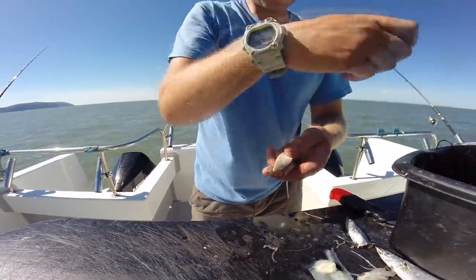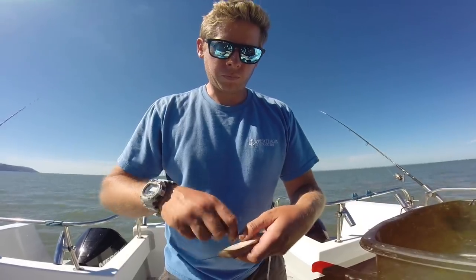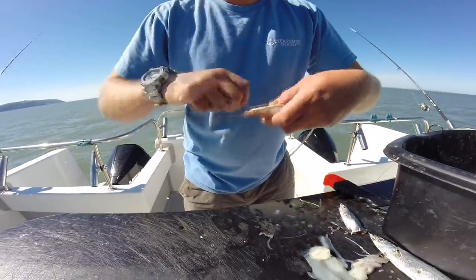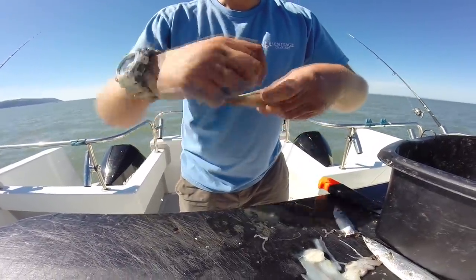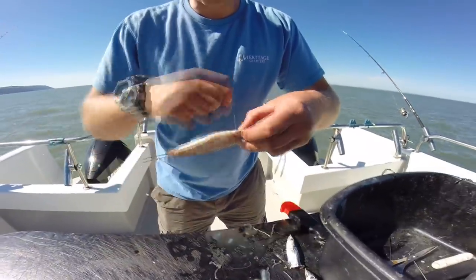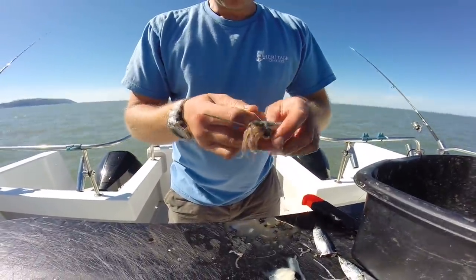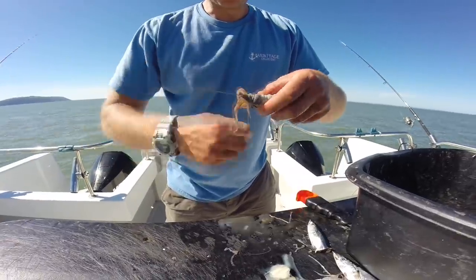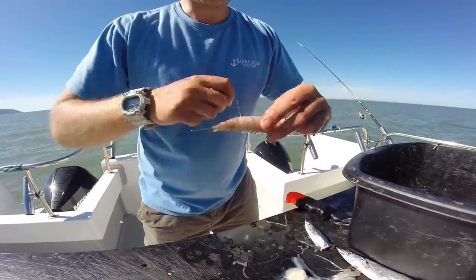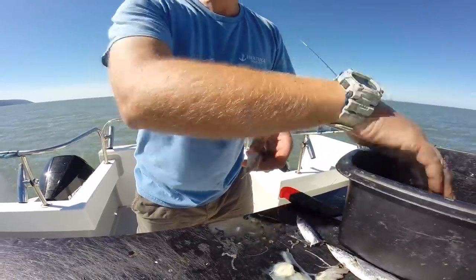I'm just going to lay it alongside my bit of squid and then start wrapping, trying to create quite a streamlined, tight sausage effect. I've got two baits that on their own are fished very effectively, but what I'm trying to create here is a best-of-both-worlds bait - a nice oily bit of fish alongside an all-time classic bait, the squid, the calamari. Plenty of elastic.